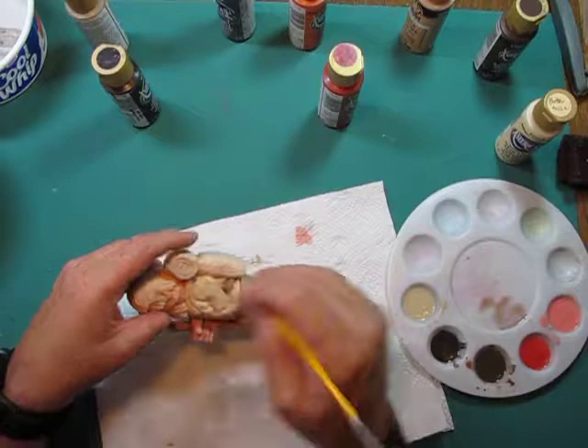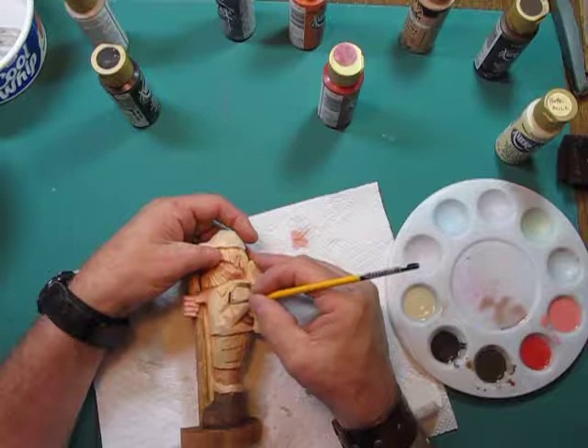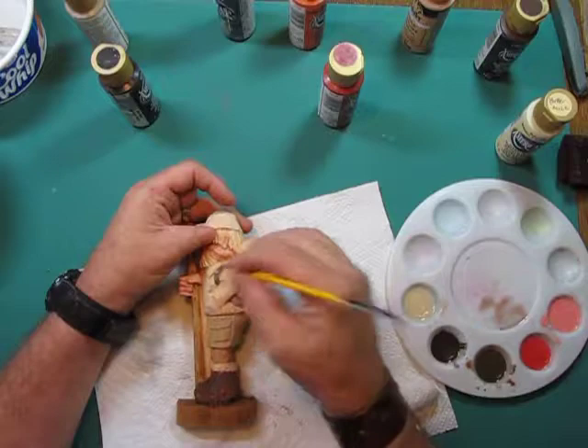When you do your antiquing — and I'll talk more about that when we get to it — the antiquing medium goes down into the cracks and you wipe off most of it, but it stays in the cracks. That keeps you from having to paint down into those cracks to provide shadows.